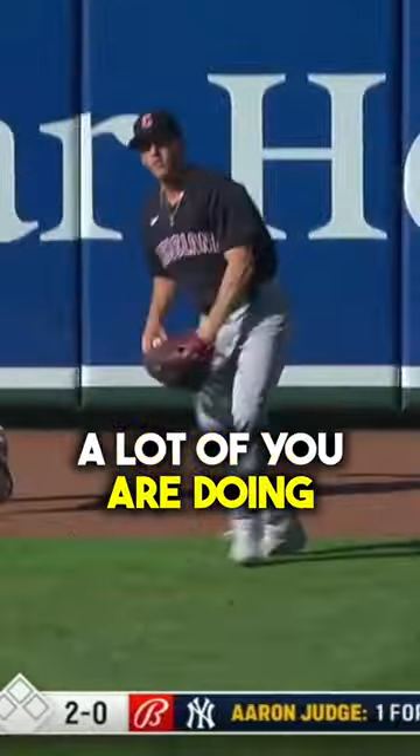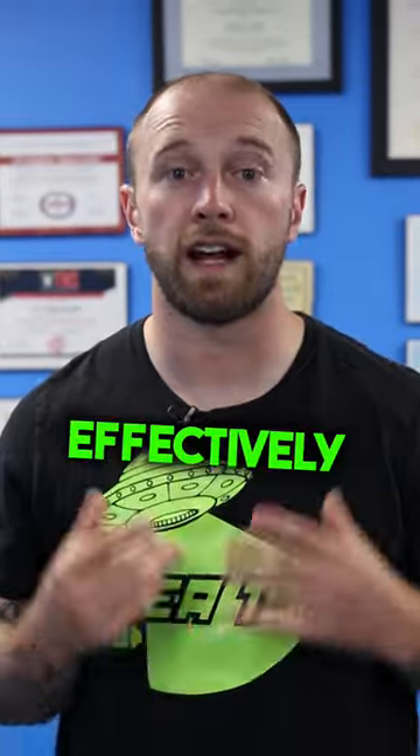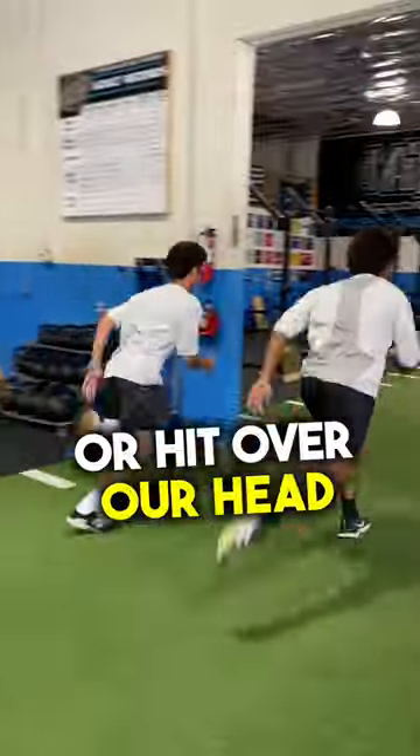Outfielders, stop where you're at. A lot of you are doing sprint training and just keeping it linear. At the end of the day, we have to be able to effectively hip turn and then sprint to go get those balls that are deep in the gap or hit over our head.